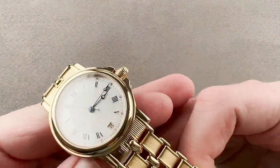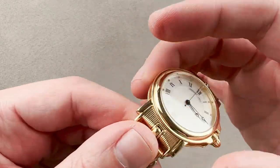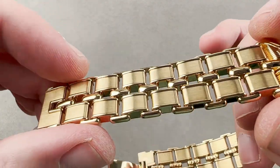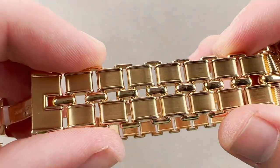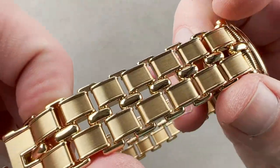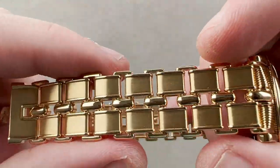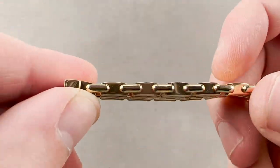If you want something that straddles the fence between an ornate dress watch and a sports watch, this is really it. This is a no-holds-barred bracelet design, looking more like an anchor chain converted into a bracelet than something born as a band for the wrist. It's almost a level of complexity and ornate opulence worthy of Gerald Genta — really in that vein, if not literally by him.